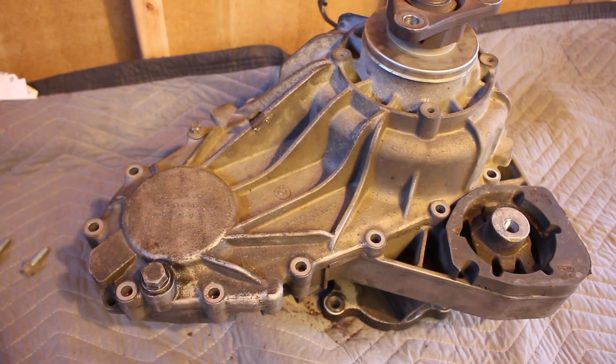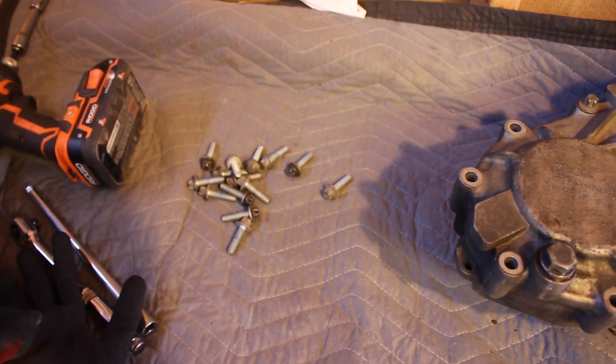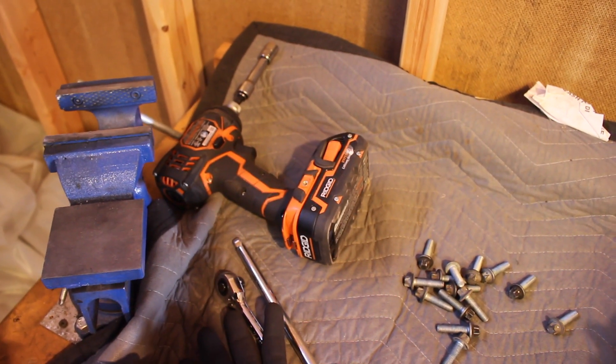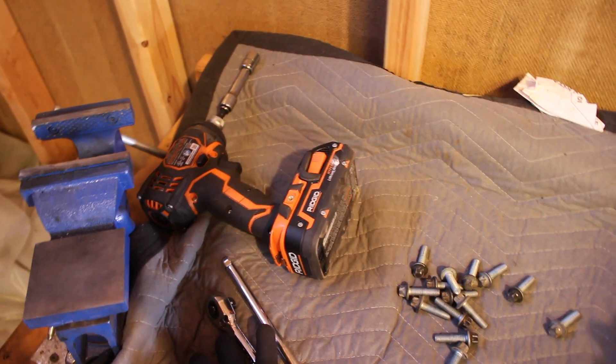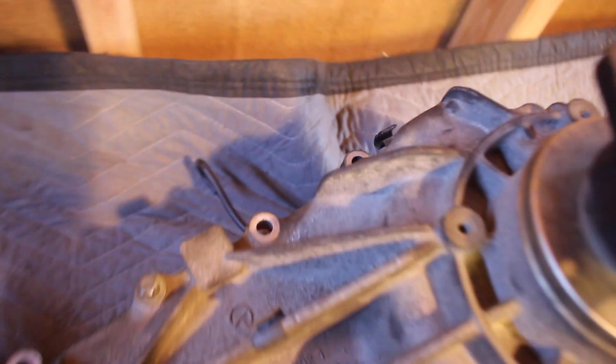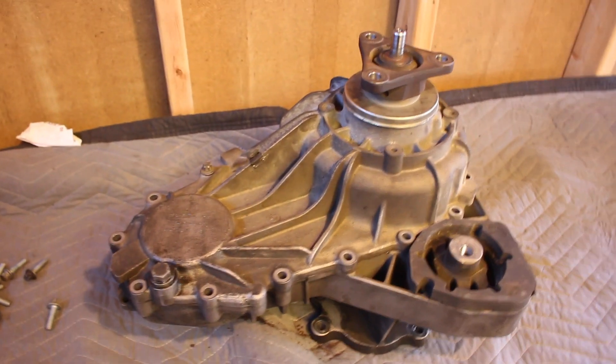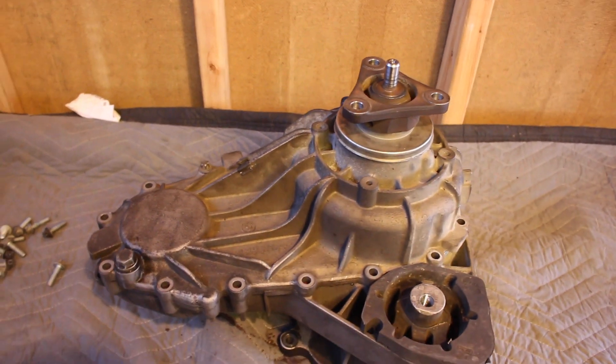Alright, so all of the bolts are now out. That was pretty easy — I just used a ratchet and an electric screwdriver. Also make note: you have to unclip this little breather and just swing it out of the way, so it doesn't get in the way of the case coming off. Now we should be able to try and pop this thing off.